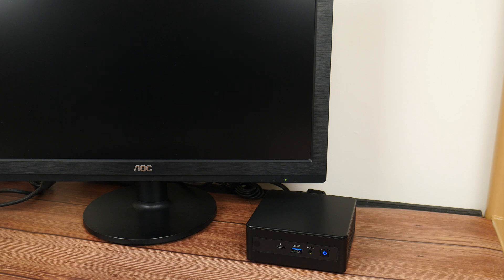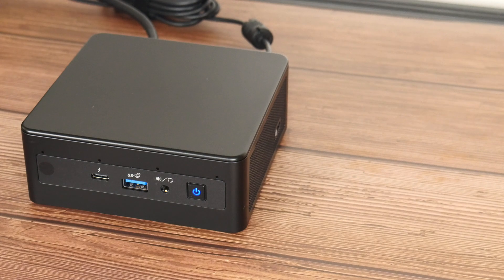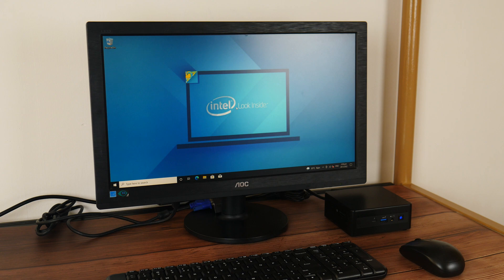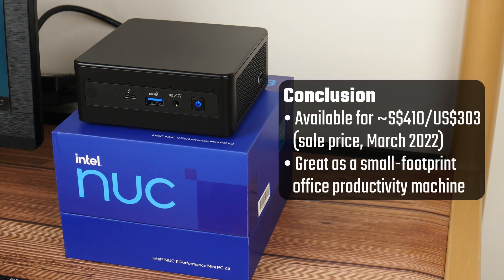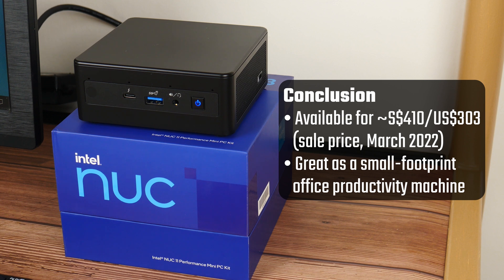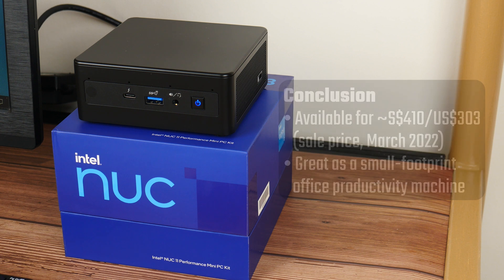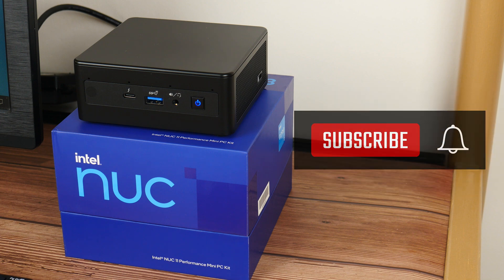In conclusion, the NUC11PAH i3 seems to fit the bill for someone on the lookout for a PC with a small footprint that is more than capable of serving as an office productivity machine, and can even handle photo and graphic editing. I got this NUC for 410 Singapore dollars, or around 303 US dollars for international folks, during a recent e-commerce sale in Singapore in March 2022, and for this price I'd say it represents pretty good value. Thank you so much for watching — do like and subscribe if you've enjoyed this video, and I hope to catch you guys next time.